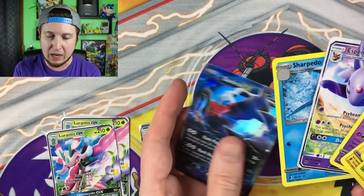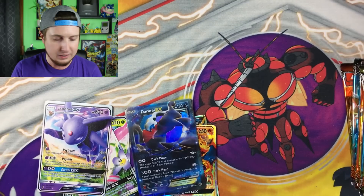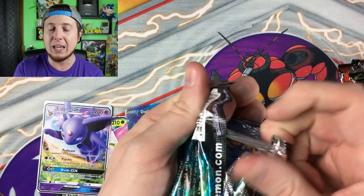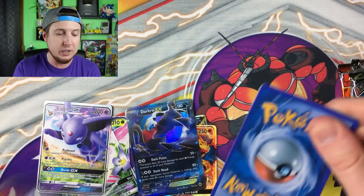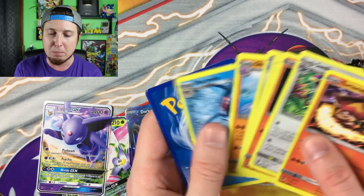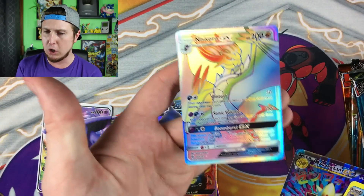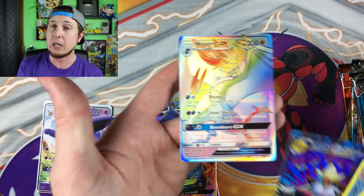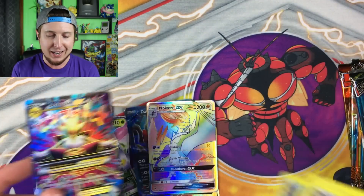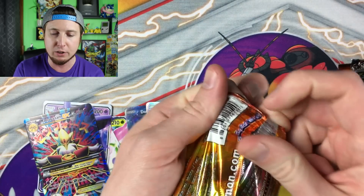What did we get? Espeon GX and a Dark Rye EX. Don't forget, Forbidden Light gets released this Friday — we already opened some on the channel in yesterday's video and Monday's video. We got a Mega Noivern and a hyper rare — that's our first hyper rare fake card of the box — and a Mega Alakazam. It's still kind of cool to see the artwork; it's essentially the same except for the coloring.